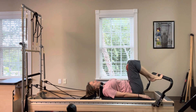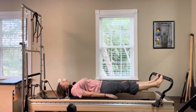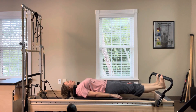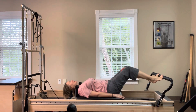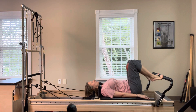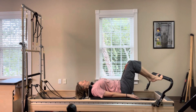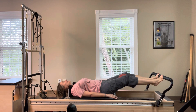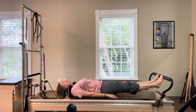Place your toes on the foot bar. Lengthen your legs, lower the heels under the bar, lift the heels up, then bend and come in. Inhale to lengthen, hold the breath as you drop and lift the heels, then exhale, return the carriage home. Keep your legs straight and drop and lift your heels five times.